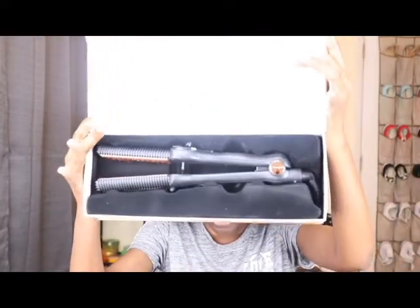It comes in the box like this. I'm not doing an in-depth review — this is sort of a first impressions video. There are plenty of videos on YouTube that will teach you how to use the Maxi Glide and do in-depth reviews; I'm not doing all of that. As you can see, I did blow out my hair beforehand.